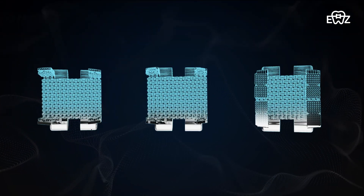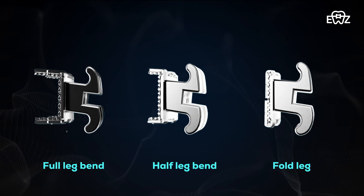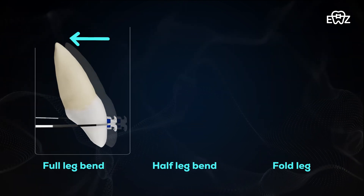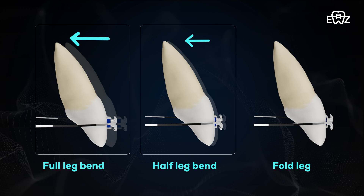By bending all four legs in full bend, half bend, and fold bend, you can also adjust the different in-out values, ensuring that each tooth is perfectly positioned.